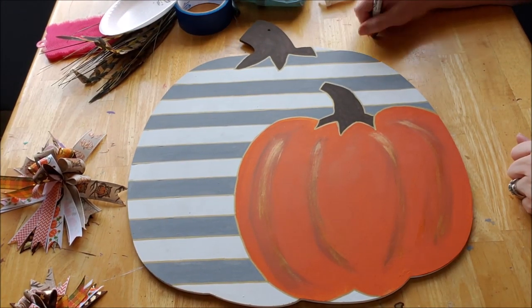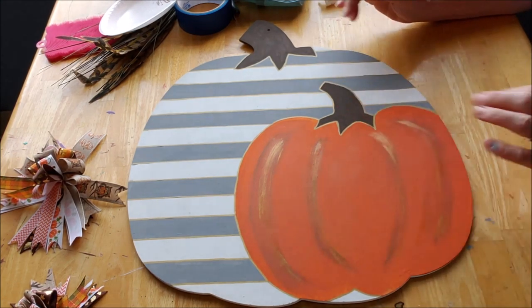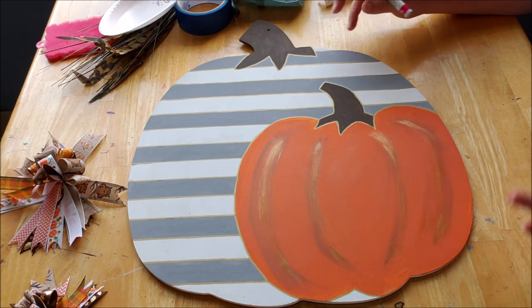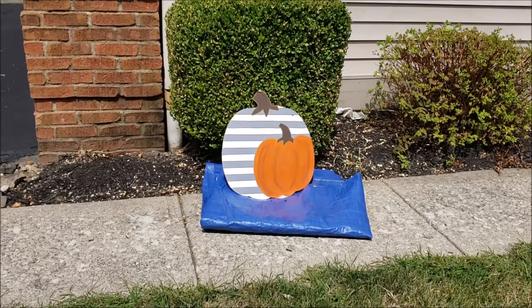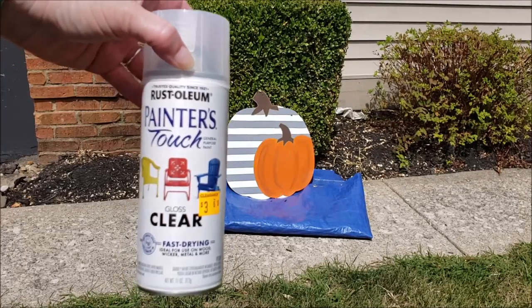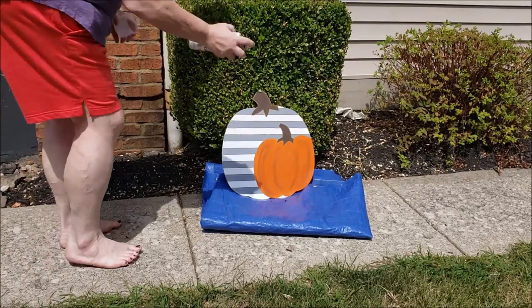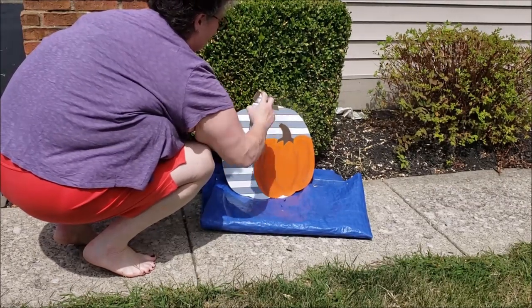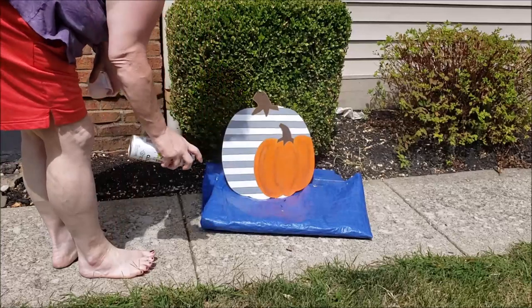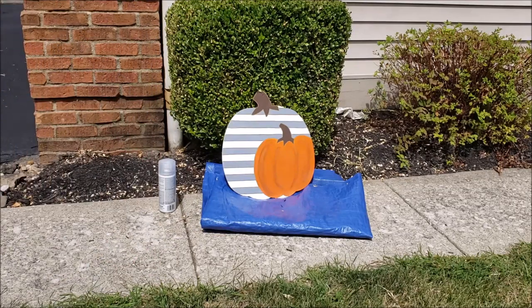I just need to let this dry for at least an hour, then I'll take it outside and spray some shellac over it. I'm using Rust-Oleum Painter's Touch Clear — I'll probably give it a couple of coats. I'm going to let that dry and then come back and give it one more coat.